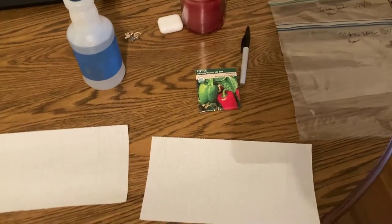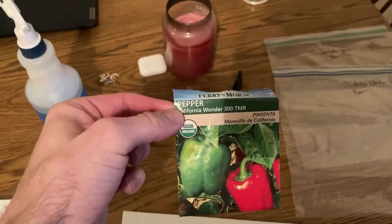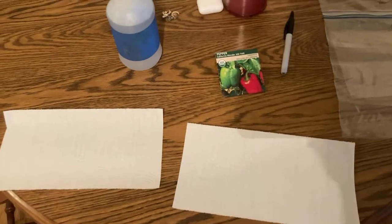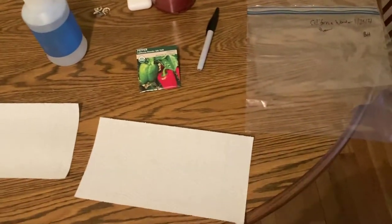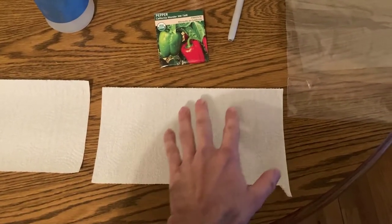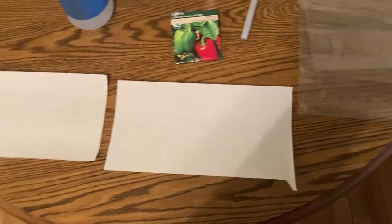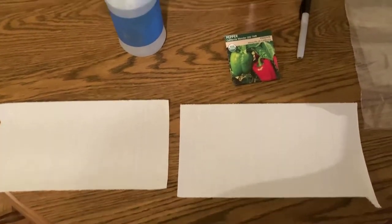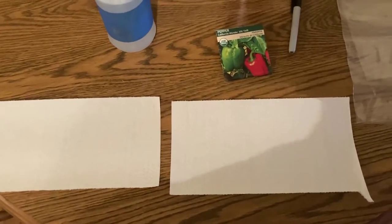We are going to germinate some pepper seeds. This is California Wonder pepper, and I'm going to be setting up two treatments: one where I use bottom heat and one where I don't. We are going to be germinating them using paper towels — wetting the paper towels, putting some seeds in there, covering them up, putting them in plastic baggies, and then setting one on a heat mat and the other just next to it, not on bottom heat. Hopefully we'll see a difference.